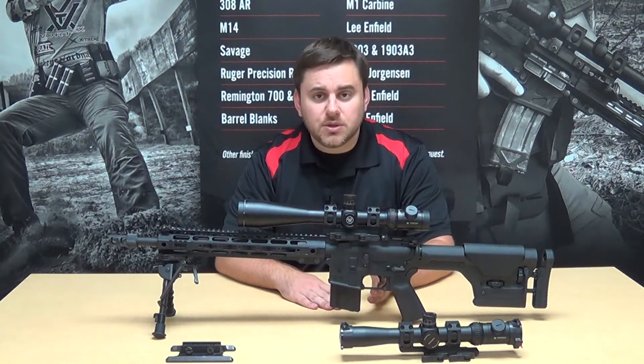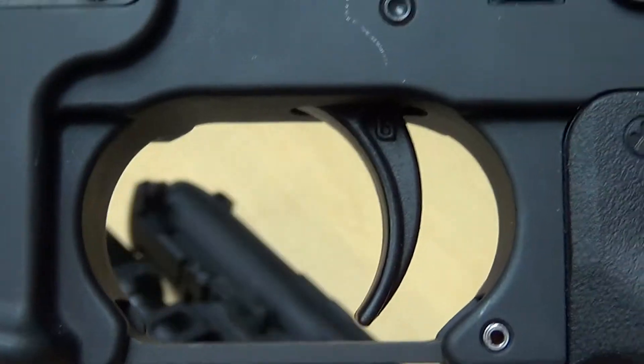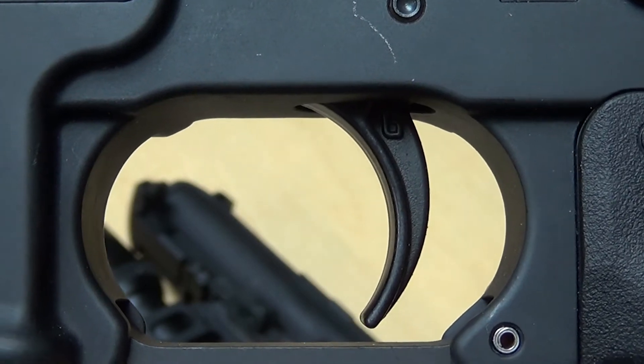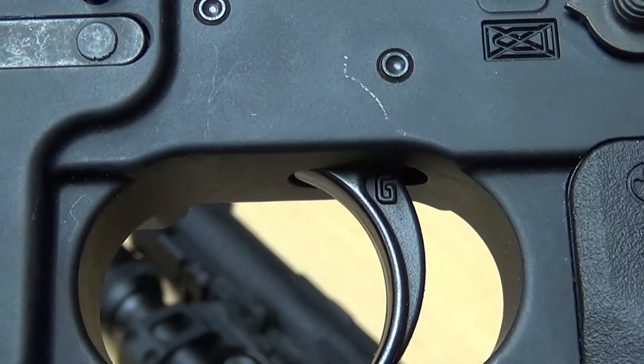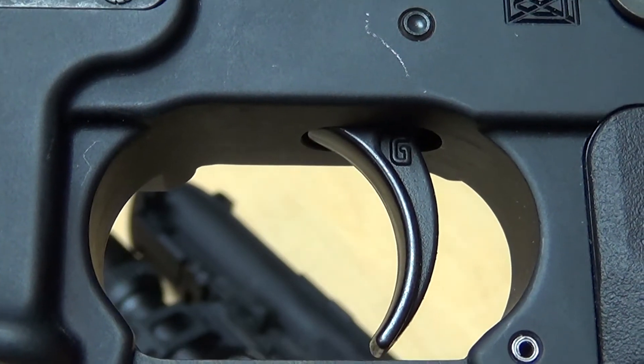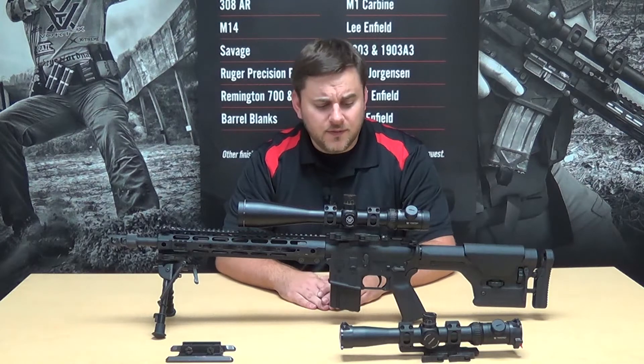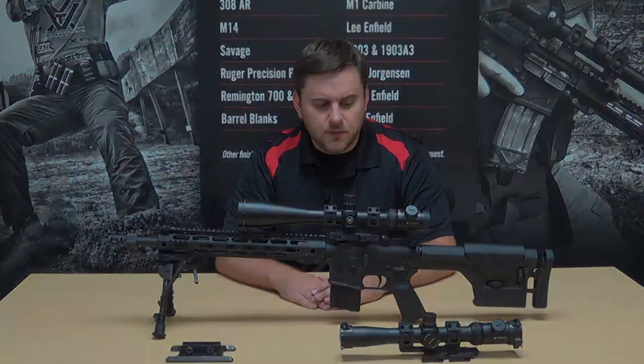The second major component involved in accurizing the AR-15 is the trigger, and what I have on here is a Geissele SSA-E, which is a two-stage match trigger that really helps interface with the rifle, gives you nice trigger control, and helps dial those groups quite a bit more than a mil-spec trigger. There are a lot of other brands out there you could explore — this is just the one I selected for this particular build.